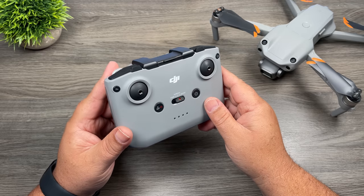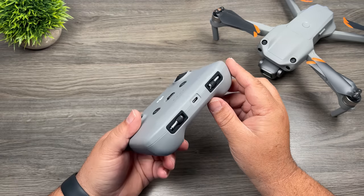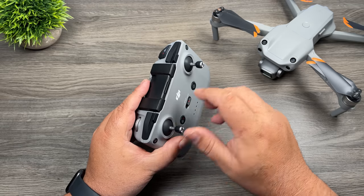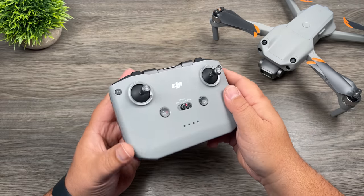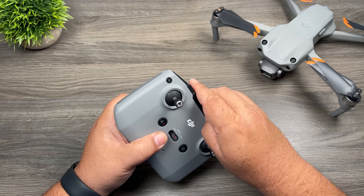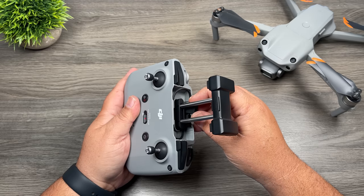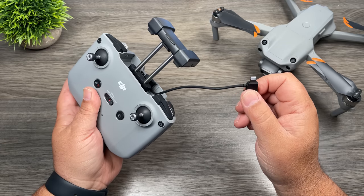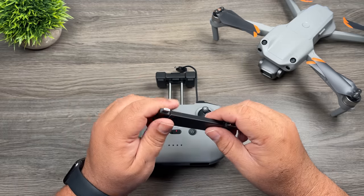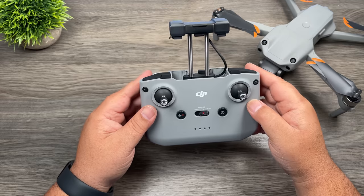Let's take a closer look at the controller. This is pretty well the same controller that came with the original Air 2, the DJI Mini 2, and now the Air 2S. The control sticks are stored in the bottom, making the controller easy to pack away. They just screw in. At the top is the phone mounting system, which is also our antenna — it just pulls out. Tucked underneath is the connection port for your phone. By default, it's pre-installed with a lightning connector for iPhones, but there are also USB-C and micro USB connectors included for Android devices.